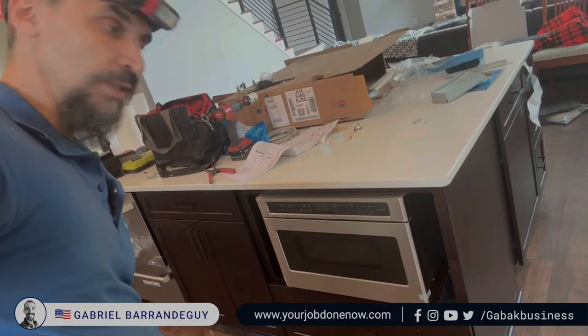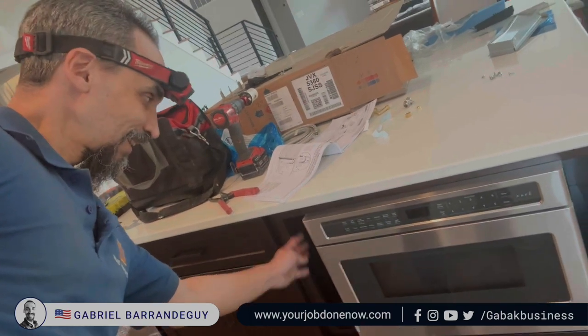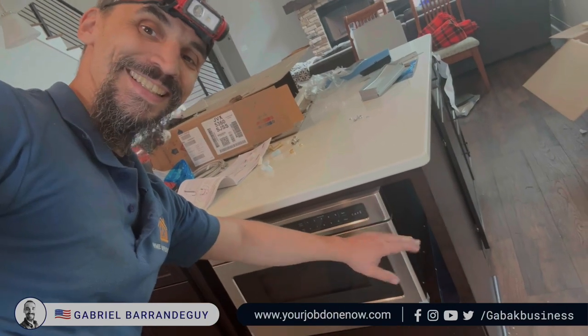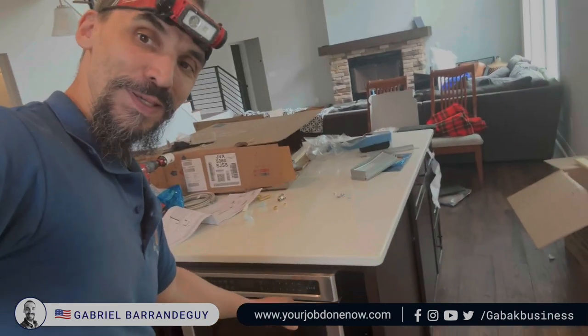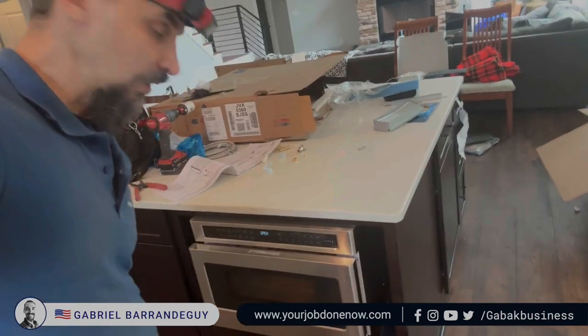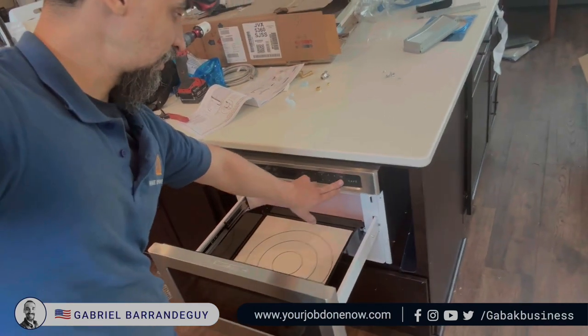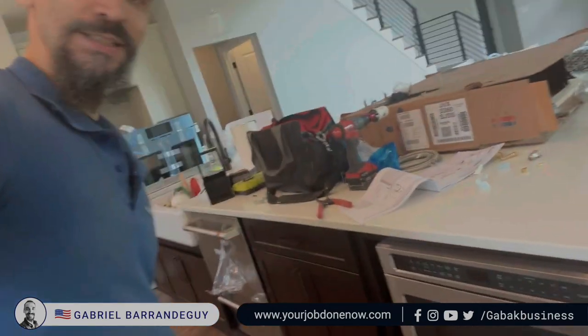I just installed it, and the only downside is that the customer didn't measure the right size of the cabinet, so we have a big cavity here. Otherwise, if you buy the right size — a little bit wider — it will make the cabinet a little bit narrower and it will look better. As you can see, we push the button and this comes out. This is the microwave. You push the button in once again, and that's it. Very easy and nice.